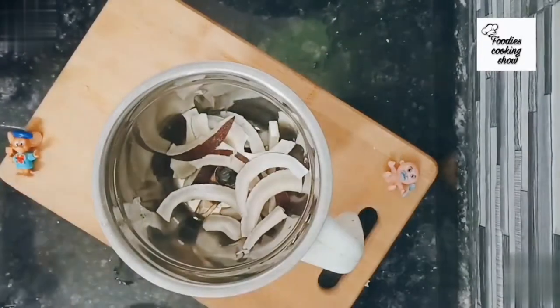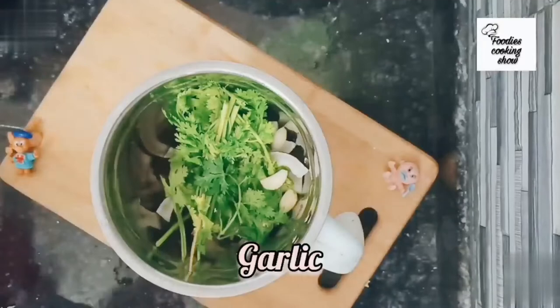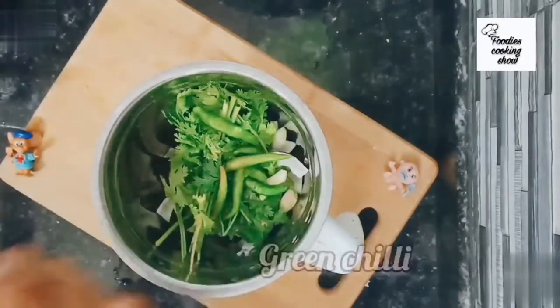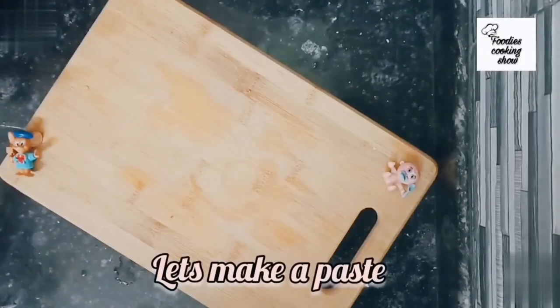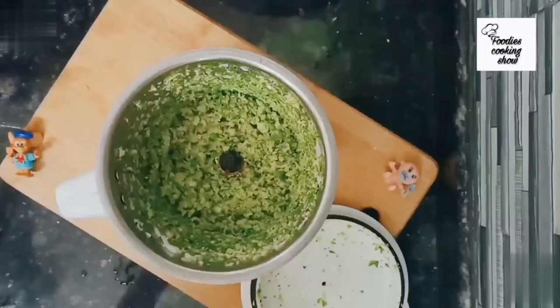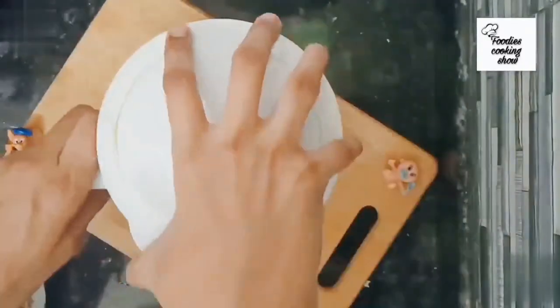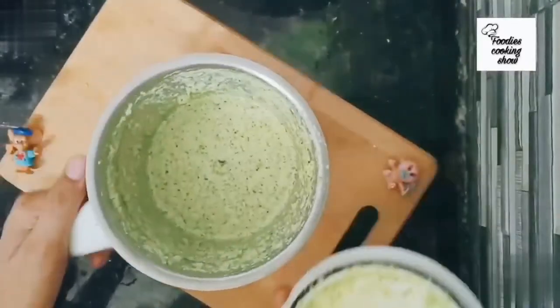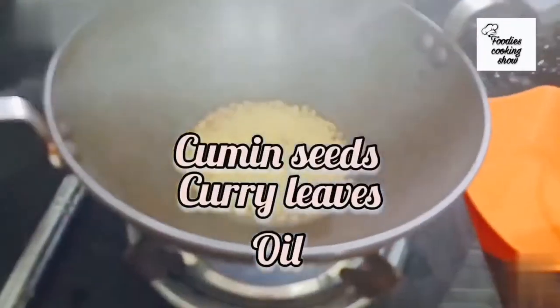Add green coriander according to your taste, green chilies, and two to four garlic cloves — garlic is optional. Make a paste, add some water, and grind it again. Our paste is absolutely perfect.